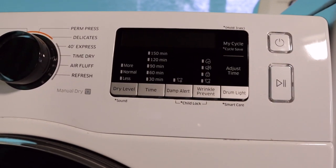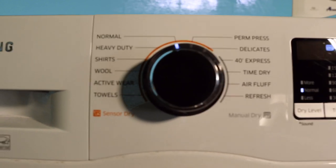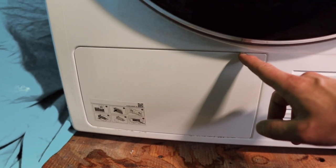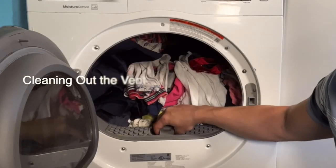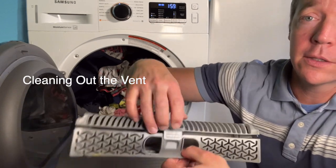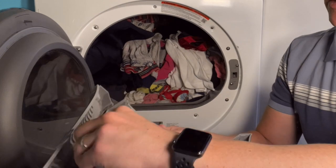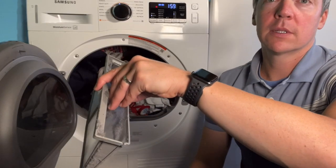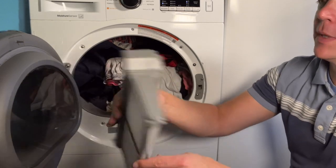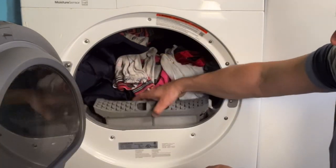There are a ton of great controls — you can see lots of time options and an overview of what options are available when you're washing. I'll show you how to clean out the front of it to help keep the heat pump operating properly. To clean the dryer vent is different than other dryers — it comes in here, you can see it easily comes out, and you can actually pull this whole tray out to clear it. Once it's clean you just fold it back up and slide it back into the front.